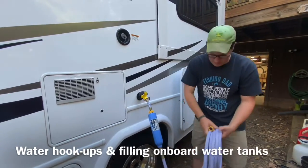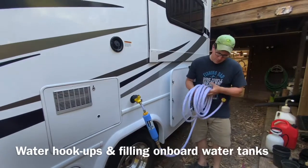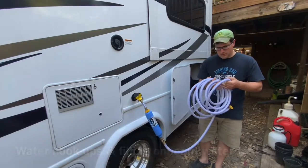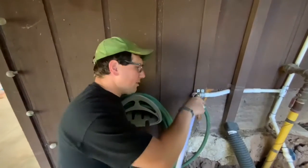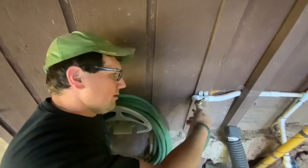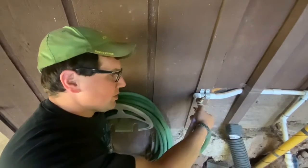Walk this back to the faucet at your campsite, wherever you're hooking up, directly up to the faucet. Now we're gonna hook the other end up to the faucet. There are two white hoses in case you need a little bit of extra length, but at most campsites you'll be able to do it with just one.